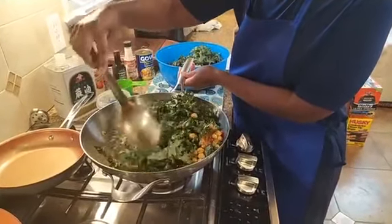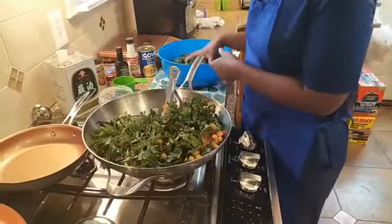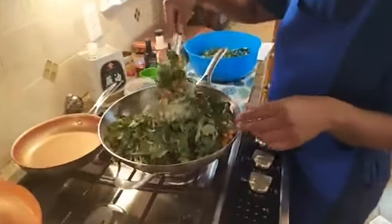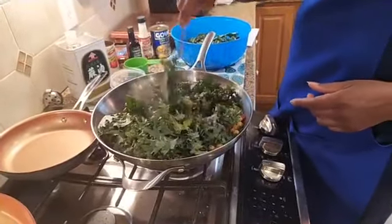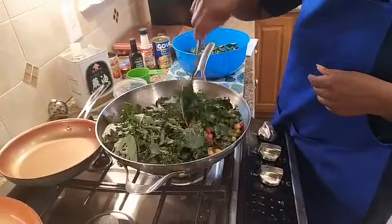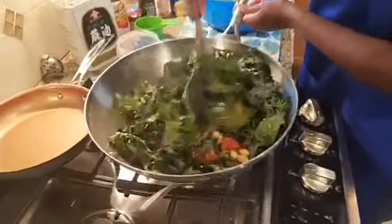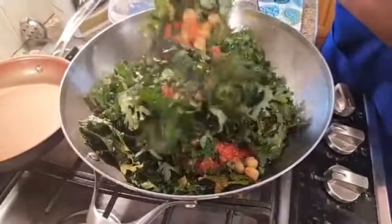I'm going to let this cook for about 10 minutes. Trying to get all the kale in here — I was hoping not to waste any kale. I actually did de-stem the kale, and I'm going to save the stems and do a stir fry with them, as well as roasting with some potatoes. Just put some oil, salt, and pepper and roast the stems for about 15 minutes at 425 degrees.